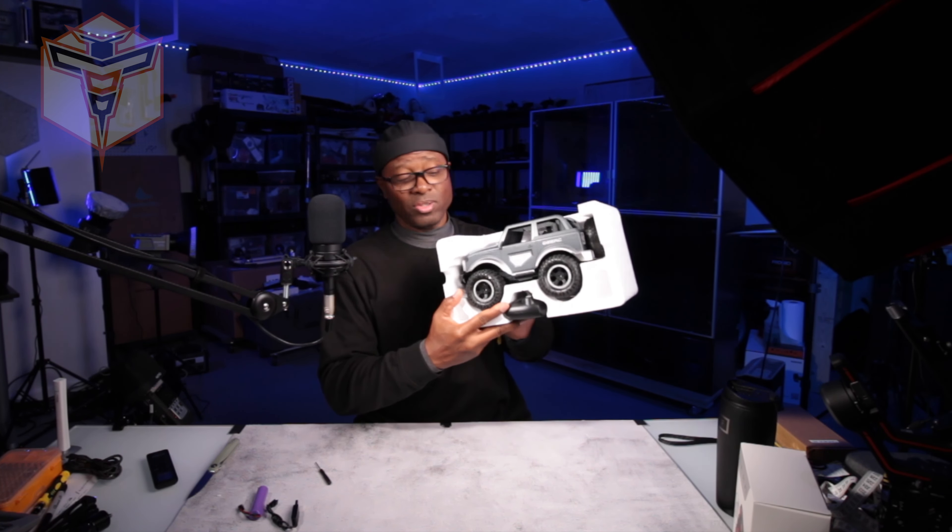Got a nice little small controller which requires two AA batteries which are not included. And then we have the awesome little truck.